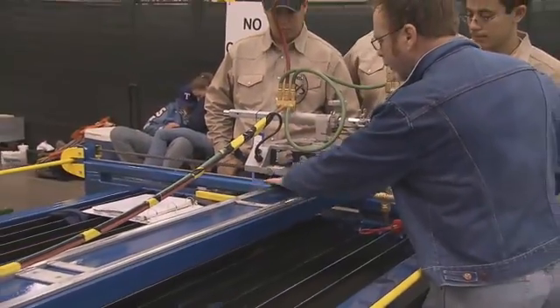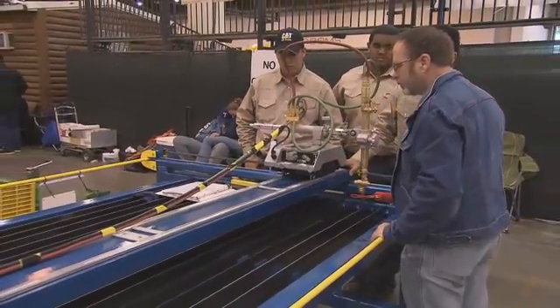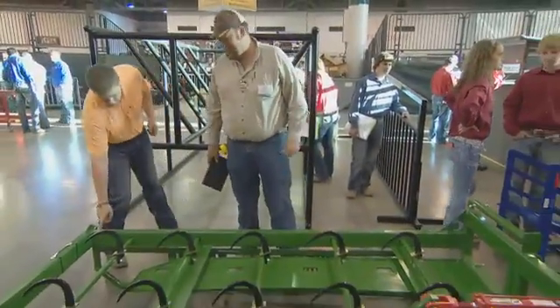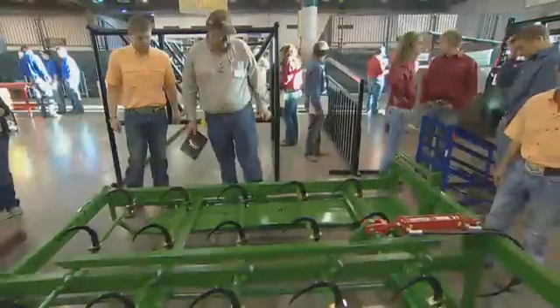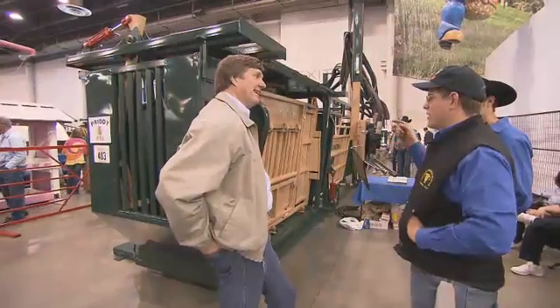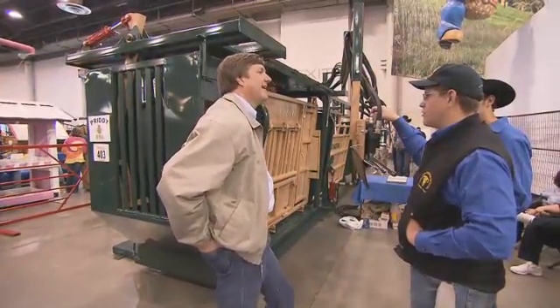They're a perfection contest and you got to look at the industry people and try to do a better job than what industry does, because that's not any different than going out and having a show steer or a pig or whatever. You've got to have everything just as perfect as you can because ultimately people are going out there and looking at it — the judges. They're industry people and college professors and they're hunting for any mistake. Whoever's got the least amount of mistakes and does a good job selling their project, that's the ones that will win.